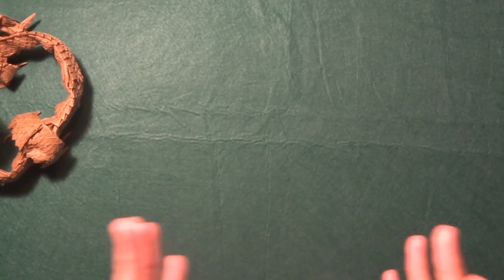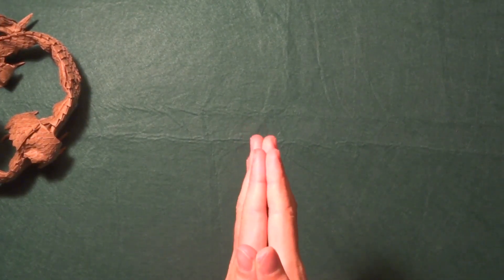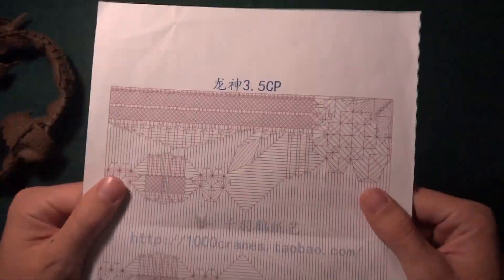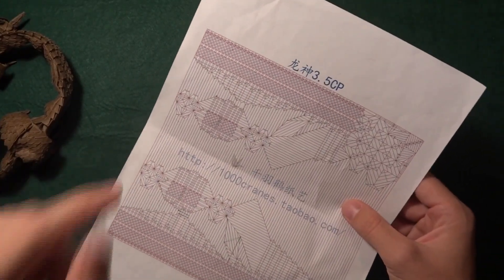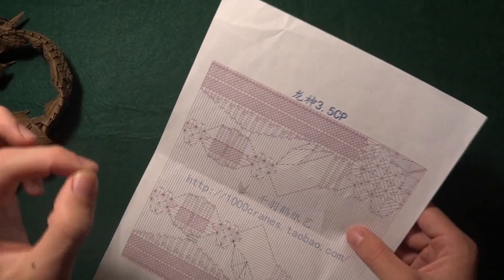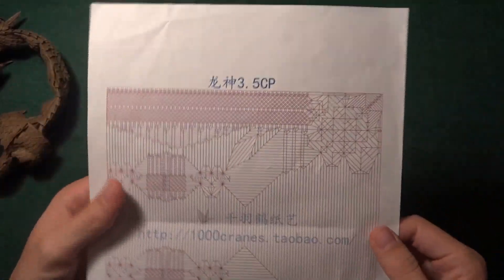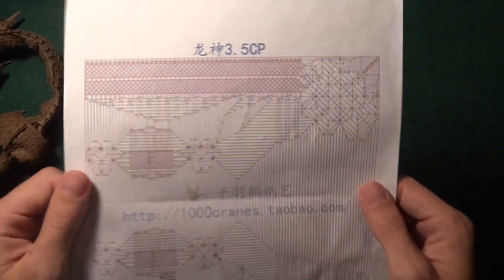Now I want to talk about pre-creasing — and let me tell you, do not rush pre-creasing. It is very, very important. I have the crease pattern of the Ryujin here, which shows the difference between mountain and valley folds. If you find this CP, don't follow it blindly — there are some things wrong, so always trust yourself as well. I actually pre-creased every single line, including the scales.